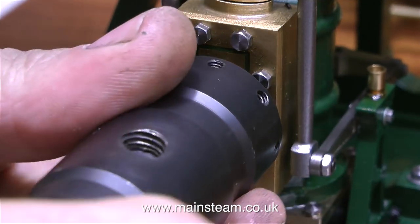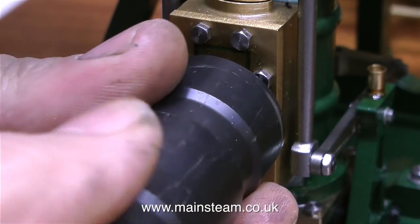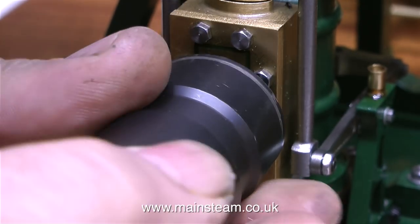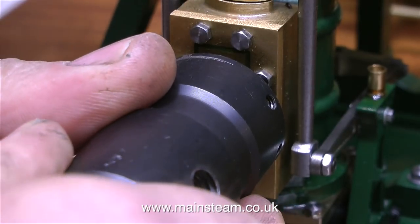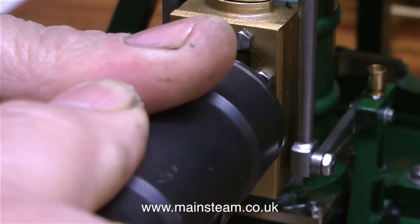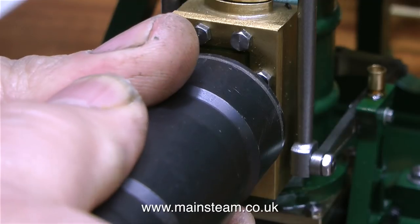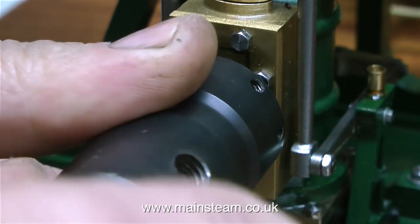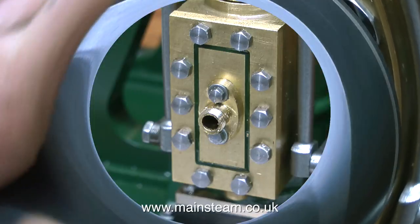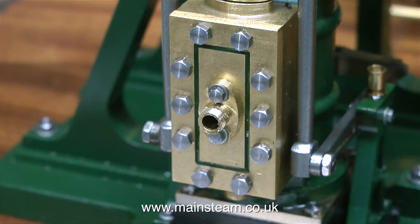So I start to remove the flange and then I thought to myself, there's a much better way of doing this. I was originally going to remove the flange and silver solder 5/32nds of an inch diameter copper pipe into it, but instead, by hand I'm using a tailstock die holder with a quarter by 40 threads per inch tap fitted to cut a thread on the external part of the flange. And here is the end result.